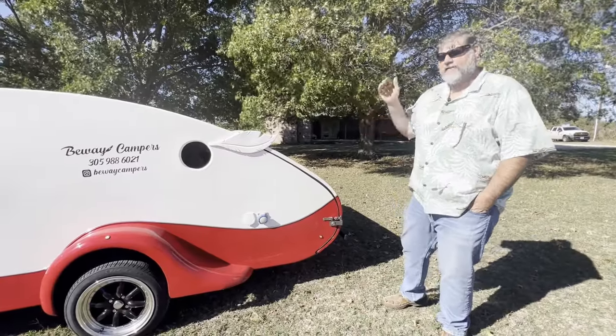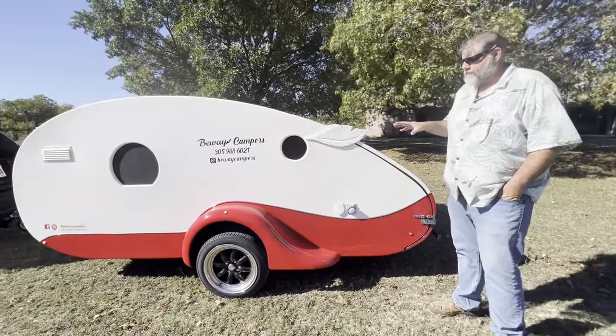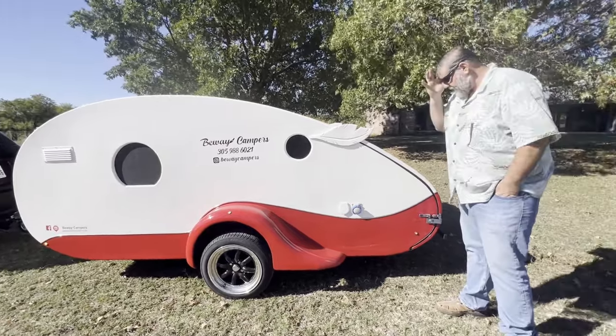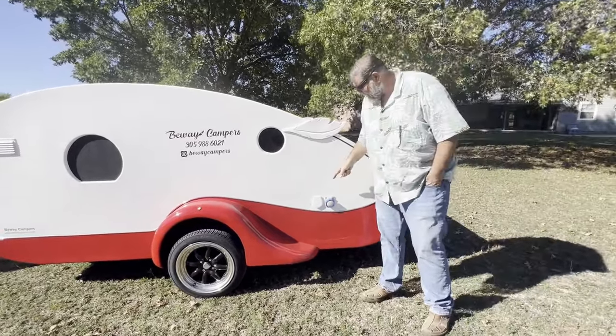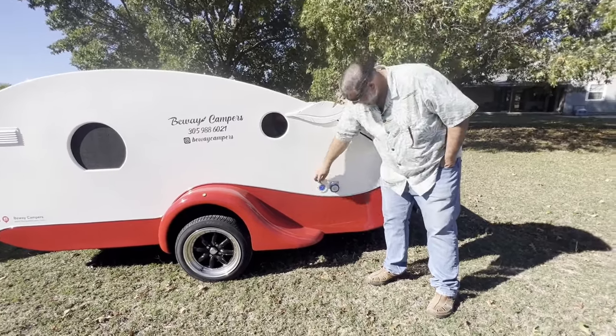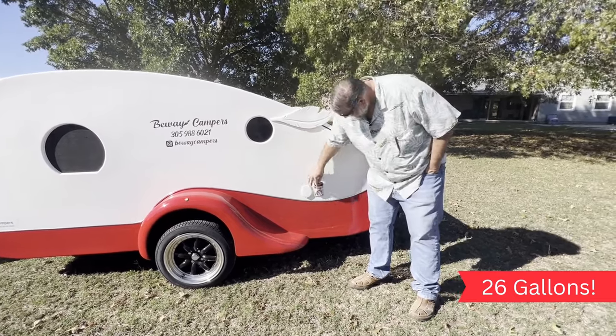Hey everybody, we are back at the house, got our trailer, so excited. I'm going to do a little walkthrough and show you all the stuff on the trailer — still hooked up to the car, lights are on. Right here on the outside we've got your water intake, just a gravity feed. Spin that little thingy out, run your hose in there — I think it's five gallons. And got shore power.